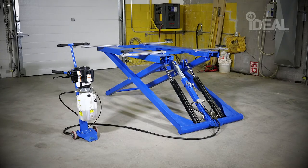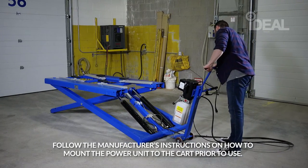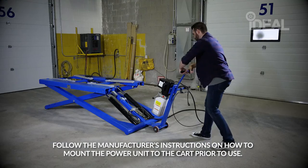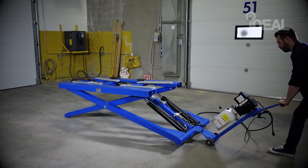To use the Ideal Hydraulic Mid-Rise Scissor Lift, use the power unit cart to move the lift into position by attaching the lift to the cart's hook. Once in position, move the cart off to the side.